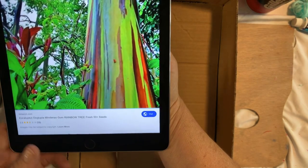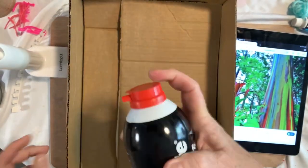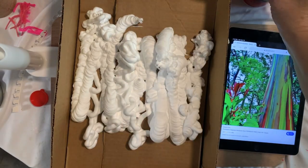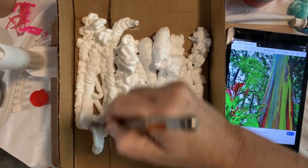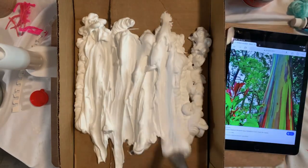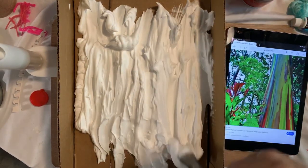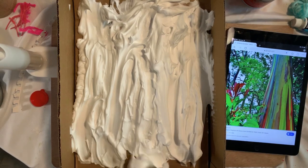We're going to start out with some regular foamy shaving cream. Shake it up, take off the top, and put some in here. Take a brush — anything really — and smooth it out a little bit. You can use a butter knife or a fork. Press it down and spread it out in the box. This is just an old Amazon box; you can use a container of any kind.